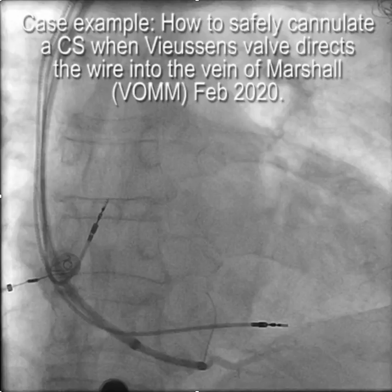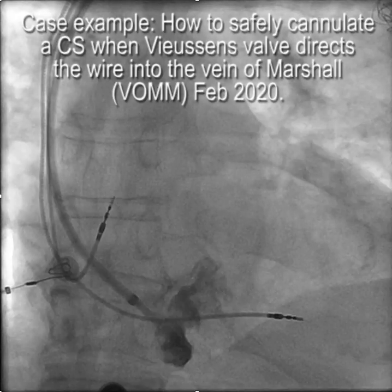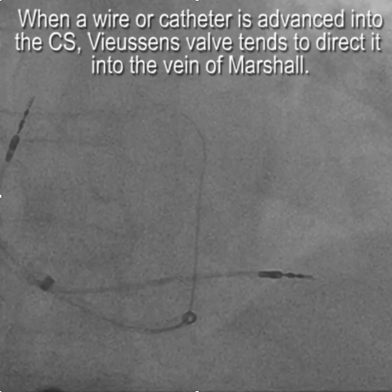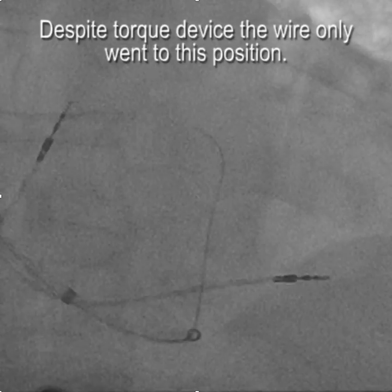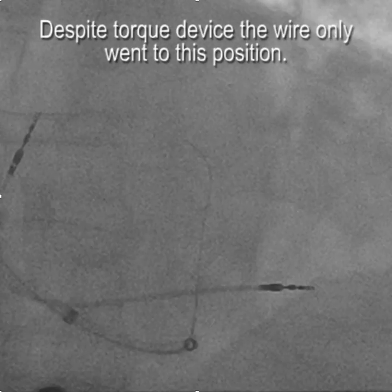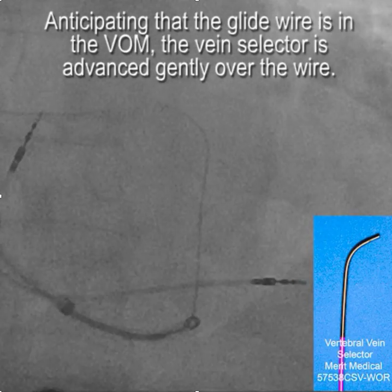How to deal with Fusen's valve where it's problematic is illustrated in this case example from this year — how to safely cannulate the coronary sinus. You can see here that when we advance a wire it always ended up in this position and stopped. The fact that the wire stopped in that position and didn't go any further is typical of what happens when a wire goes into Fusen's valve. We attempted to reposition the wire using a torque device but nothing would allow it to be moved into a different position.